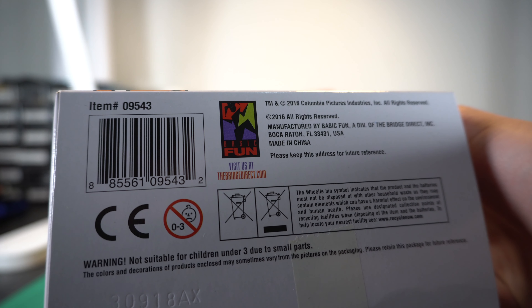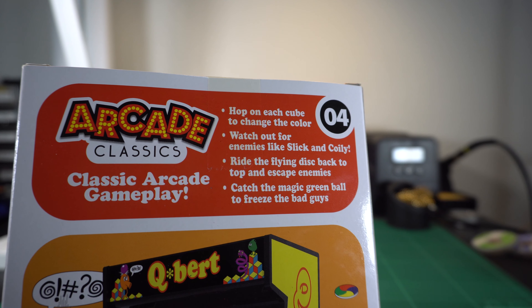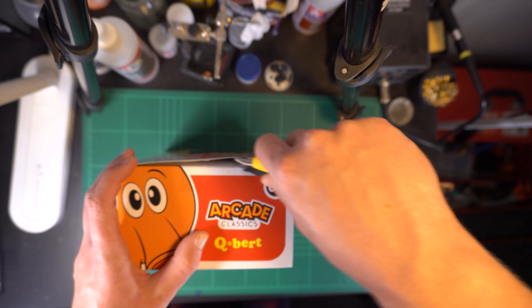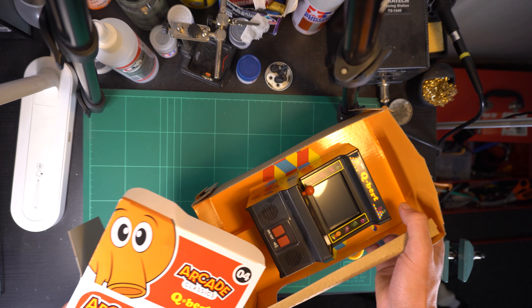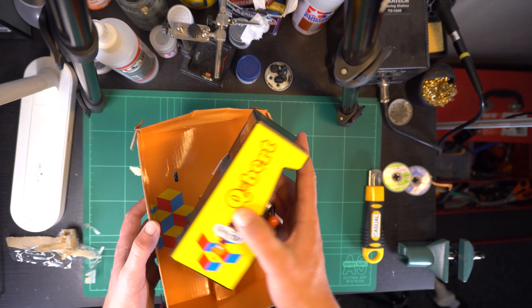You may remember this from an 8-bit Guy video from around the same time as mine on Frogger. That dates its original release to sometime in late 2017. Straight up, this type of mini arcade comes in a box that's much easier to retain than the previous segmented display series, which is great, since this thing is no doubt destined to live out its life in that very box once I'm done actually playing it.